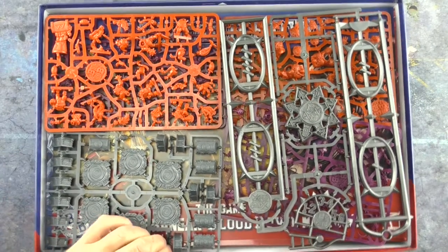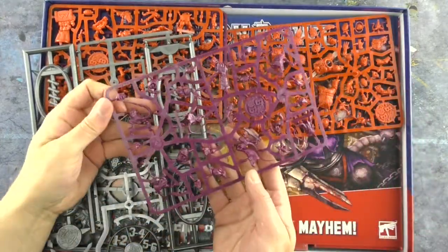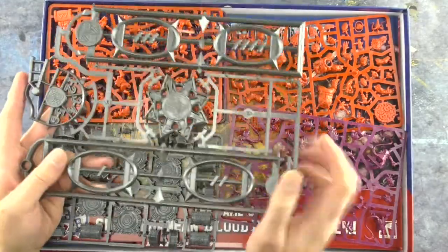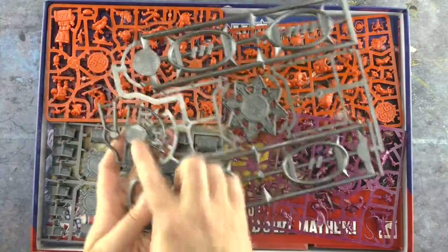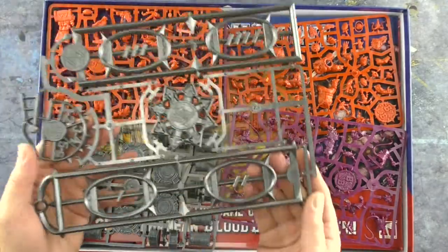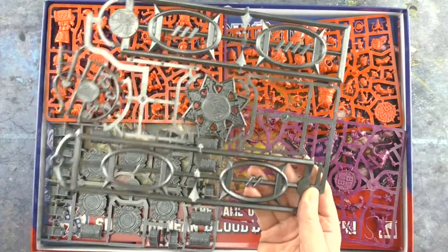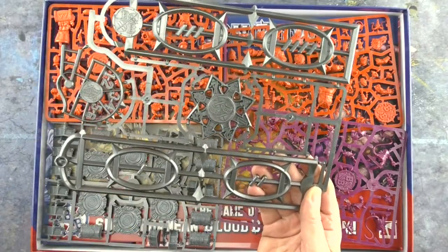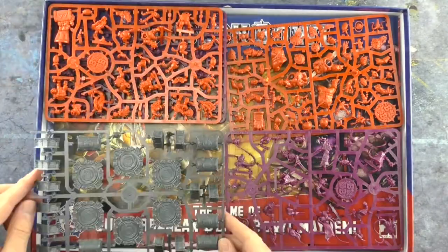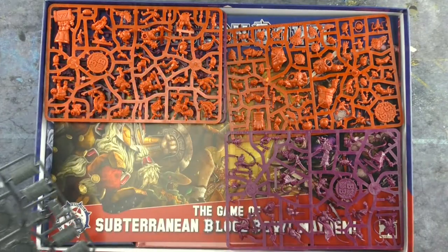Inside there's an interesting color of sprue — I haven't seen that before — and then a purpley one as well. This looks like the standard sprue that comes with Blood Bowl, with the scatter marker, the touchline marker in the shape of a football helmet, and the two-part throw ruler. In Dungeon Bowl, the original version, I don't think you were ever able to throw a long bomb because the ceiling was too low. As far as I know, this is the only unique sprue in this box — everything else is available in other team boxes.